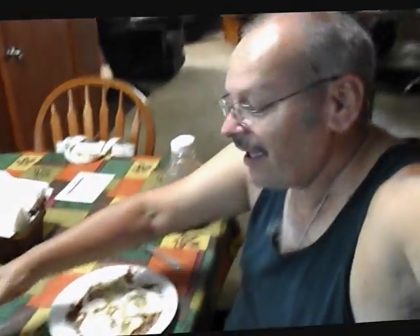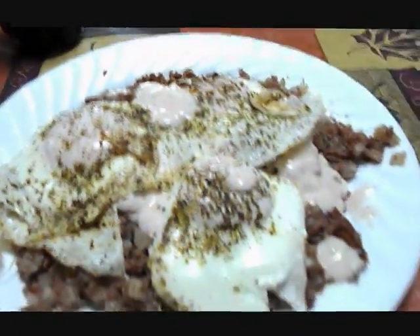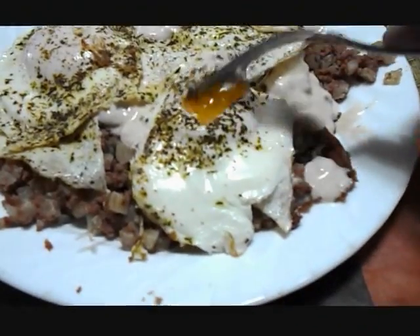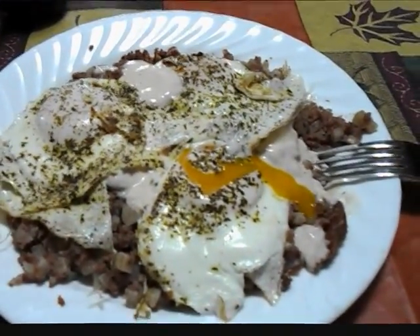Getting ready to eat this meal — look at that! I like to drink diet soda, so I have a diet root beer. I also like to put ketchup on there — Heinz tomato ketchup. Did you know it is zero fat? So I can use as much as I want. I cannot wait to dig my fork into this!